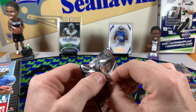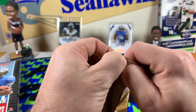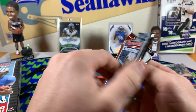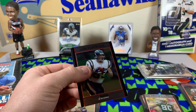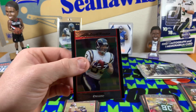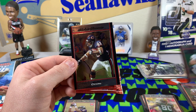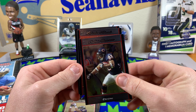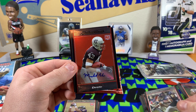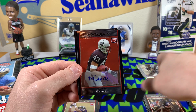I told you I knew we'd pull Yaman! Yaman, you're my man. Michael Turner base. Cedric Benson. Michael Bush auto — okay, there it is folks, we hit the Michael Bush rookie auto.